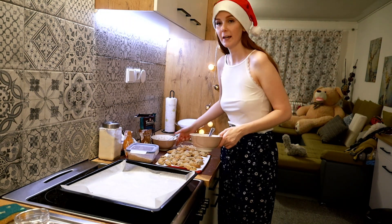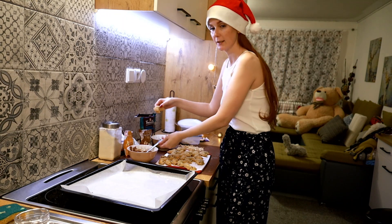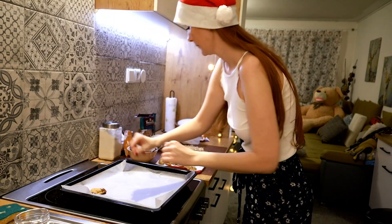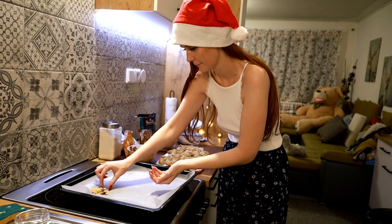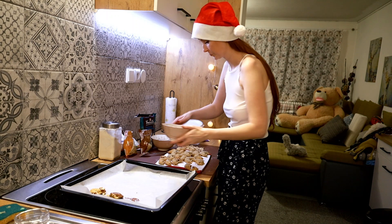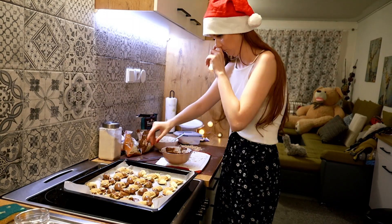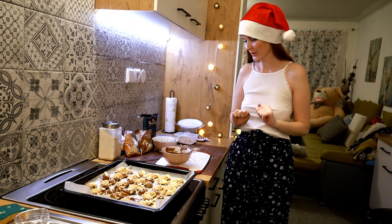So what I will do is put each side of the roll into the chocolate, just like this, and decorate it with the nuts. It's very fragile, I have to be more careful.